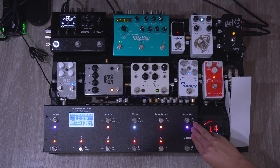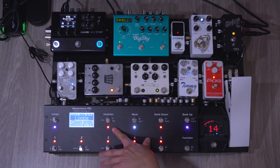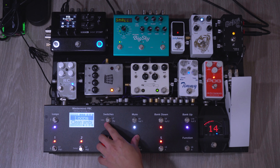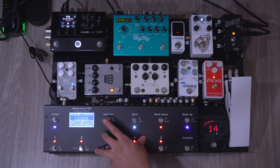I'll quickly go over how I use the Mastermind PBC. Basically loops one through five just turn on and turn off each pedal. This is a tap tempo so you'll notice my HX Stomp is responding to that. Loop number seven actually toggles between snapshot number one and snapshot number two, and the difference between the two is the mix level of my delay in the HX Stomp. Snapshot number one is basically a very low mix delay, and then snapshot number two will have a high mix delay with dotted eighths, so if there's a song that needs dotted eighths this is what I'll press.